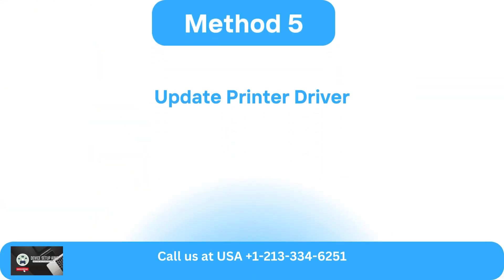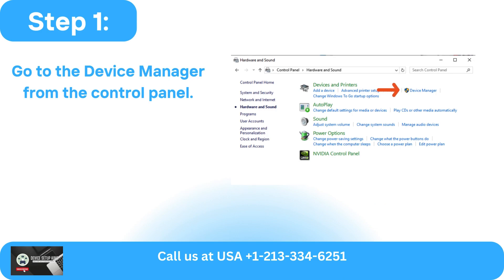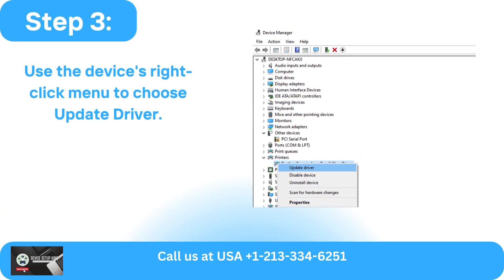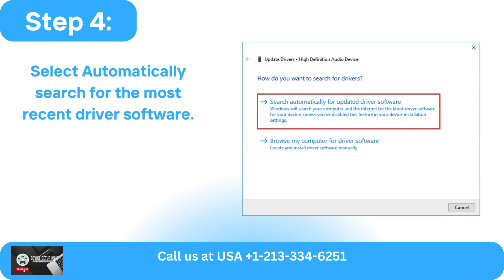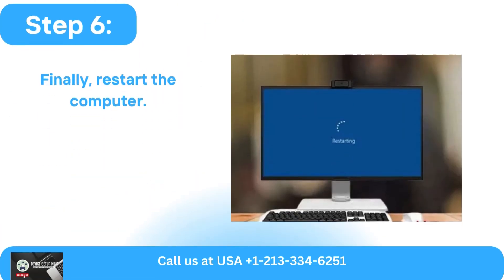Method 5: Update printer driver via Device Manager. Go to the Device Manager from the Control Panel. From the available devices list, select the printer that is attached. Use the device's right-click menu to choose 'Update Driver.' Select 'Automatically search for the most recent driver software.' Follow the instructions on the screen to install the driver.